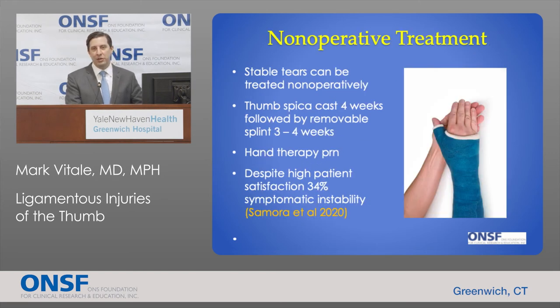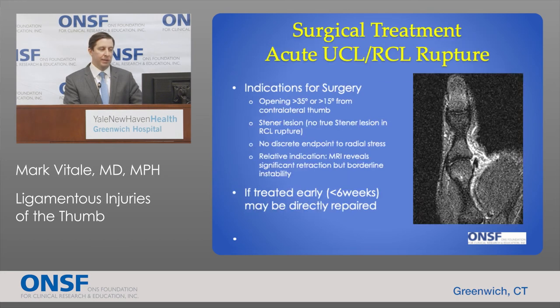A high proportion of these injuries can be treated without surgery. Stable tears can be treated with immobilization — typically a thumb spica cast for four weeks, followed by part-time splinting for another three to four weeks. The thumb may stiffen, and some patients may need hand therapy. There is a high success rate with non-operative treatment, though one study found that 34% of patients will still have symptomatic instability.